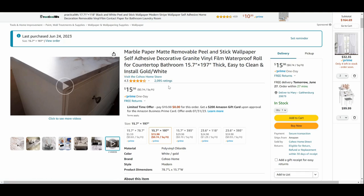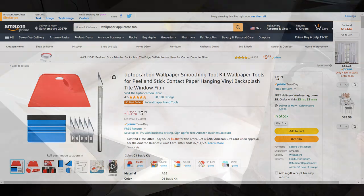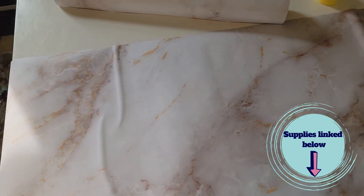It came out really pretty. I'm also using these tools - anything similar would work - but an exacto knife and a wallpaper applicator will help you in this process.